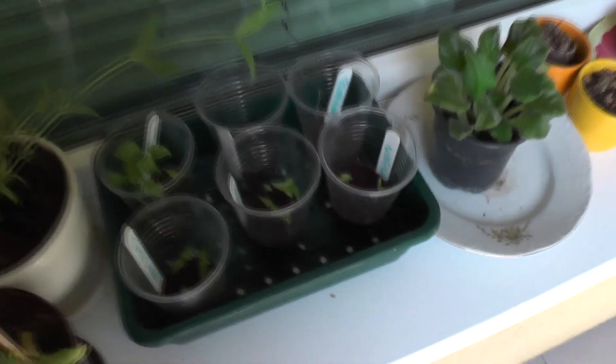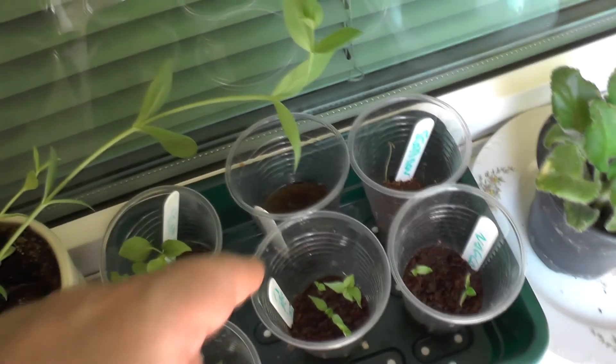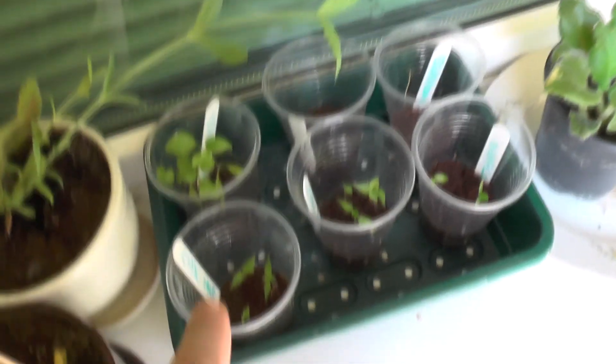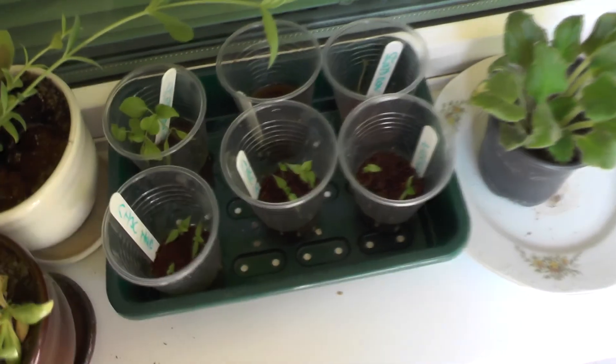There are some little baby chillies here. I've got some Nagas, here is a chocolate hab, some more chocolate hab, and scotch bonnets. They're doing okay. That's a chocolate hab - they're doing alright. I need to pot those up as they're getting a bit big.